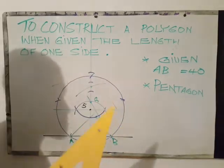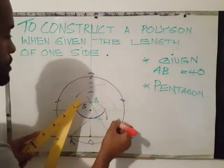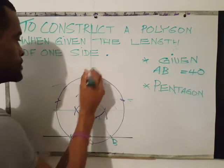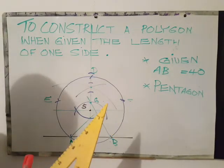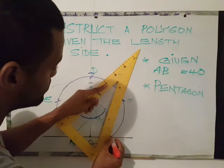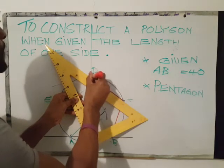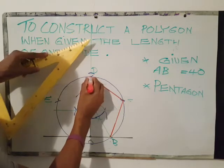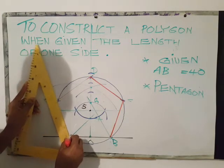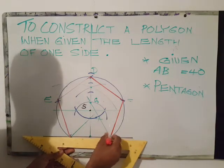The final step is to draw up your figure. Plot from B to your first point, labeling the vertices A, B, C, D, and E. Next, join B to C, C to D, D to E, E back to A, and brighten up A to B.